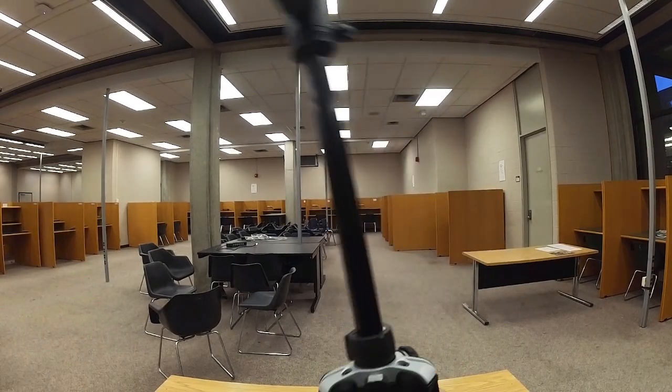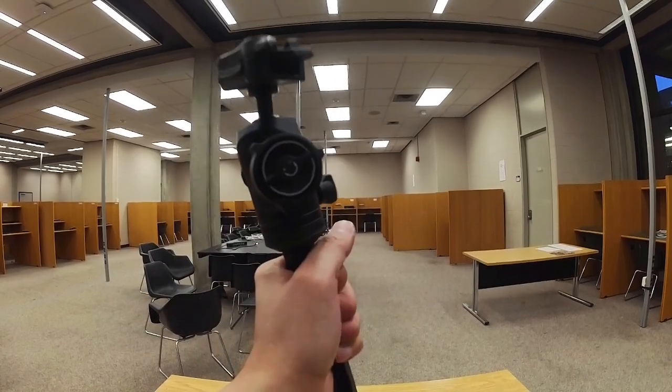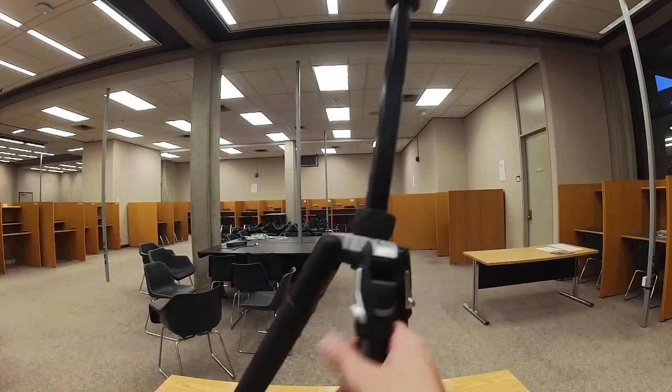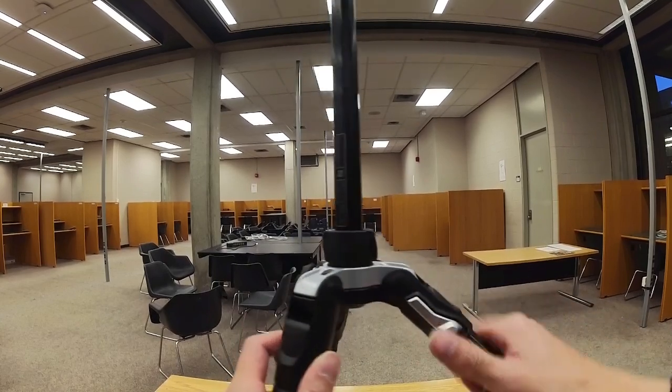If you want to extend the legs, the legs might auto-lock. If you want to fold them in, you might need to engage the lock. To extend the legs further, push and slide the lock down in the direction of the foot, then fold it outward.